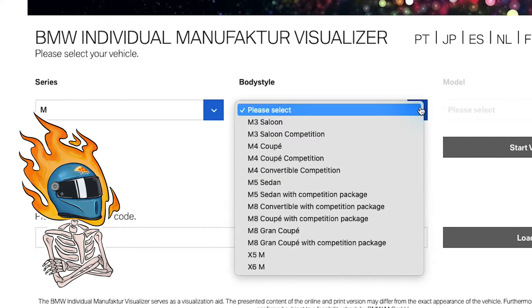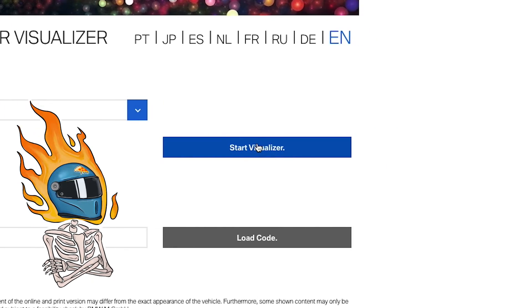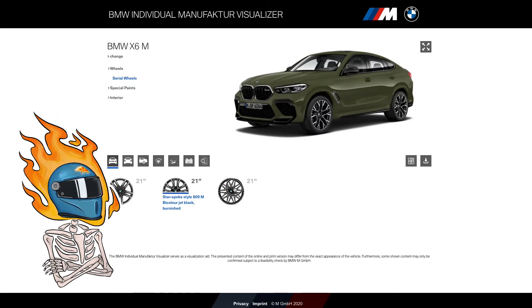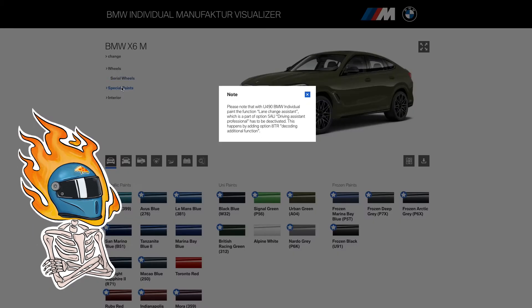We're just going to jump into the M models because, well, that's what we like. Let's start with the X6M — and boom, here's the visualizer. It already comes up in this interesting green, which I think is kind of a regular factory color. Don't even worry about the wheels, we're here for the paint.